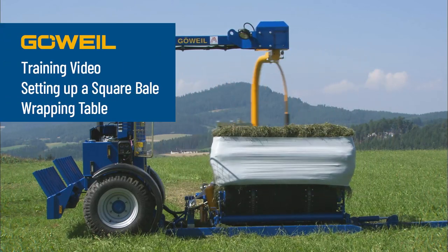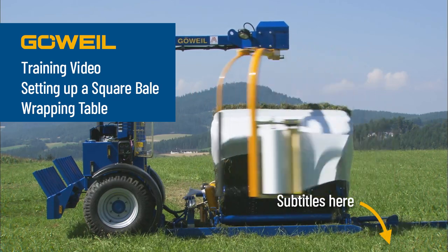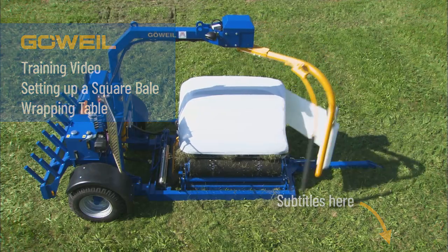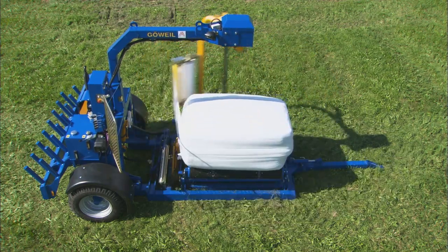This video does not replace the operating instructions in any way. Before using the machine, the operating instructions must be read in full and the stipulated safety regulations observed. The manufacturer assumes no liability for damage due to non-observance of the operating instructions.